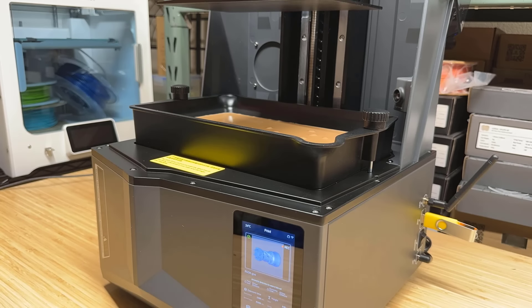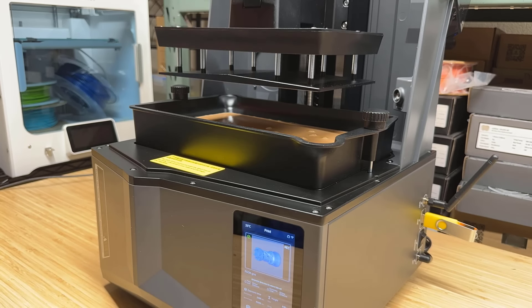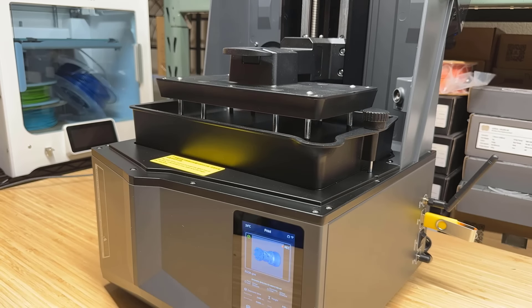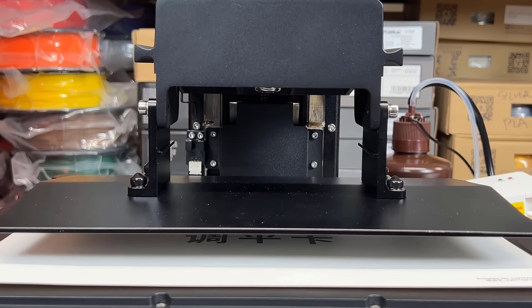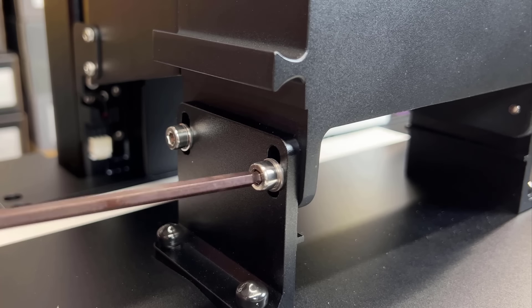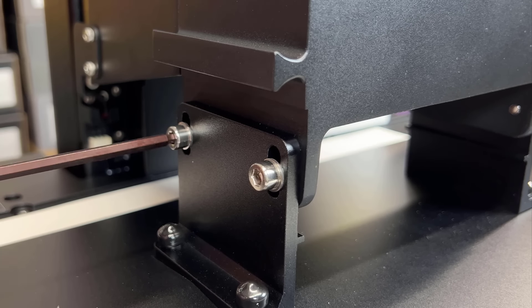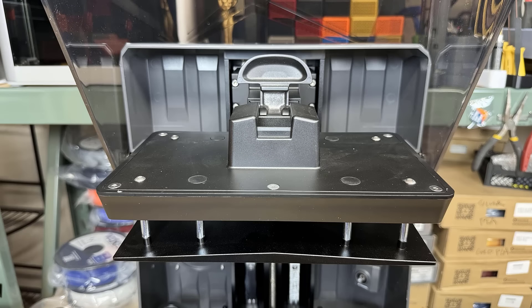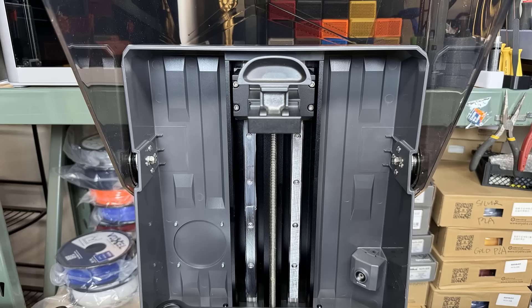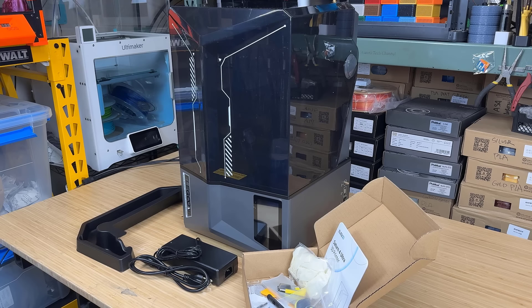Besides this new releasing method, it also has auto-leveling, which uses sensors to adjust the distance between the platform and LCD screen, eliminating the need to place a card between them and manually adjust four screws on the platform for leveling. Therefore, you won't see any leveling screws on the platform, and you just need to push and lift the lever to install and remove it. There is no setup required, so this machine can print right out of the box.